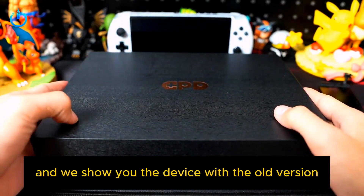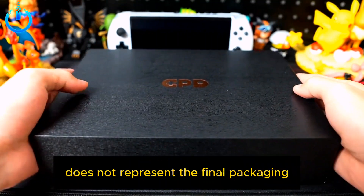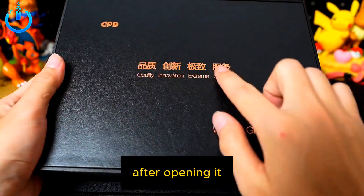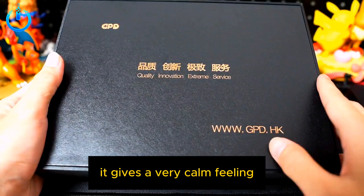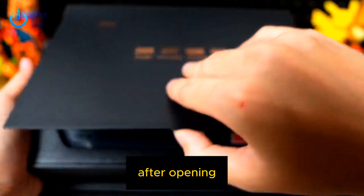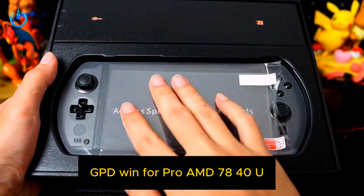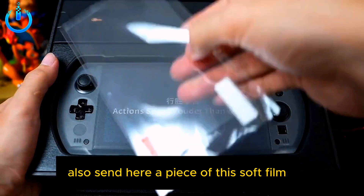We show you the device alongside the old version. Note that at this inner stage, the outer packaging does not represent the final packaging or final product. After opening it, you can see a row of golden letters — it gives a very calm feeling. You can see the device itself, the GPD Win 4 Pro AMD 7840U. This one is black, and they also sent a piece of soft protective film.